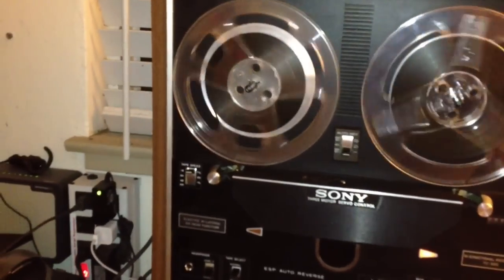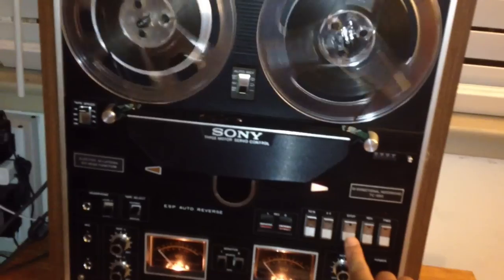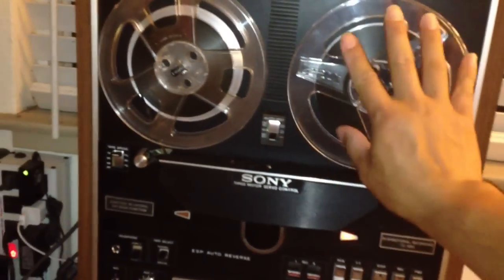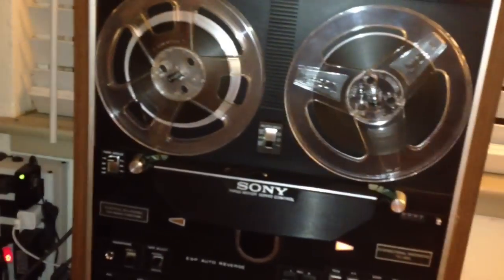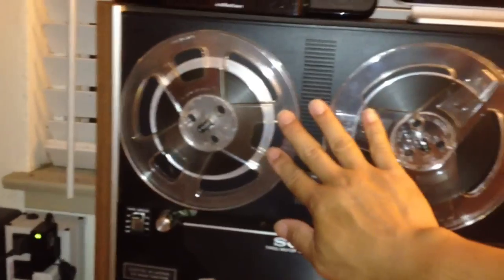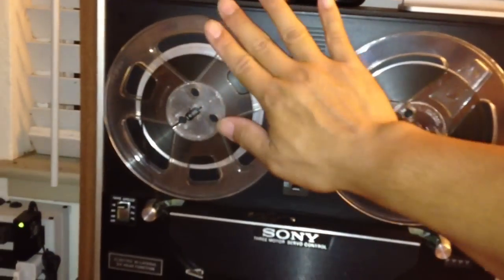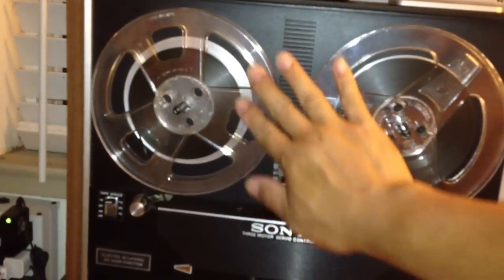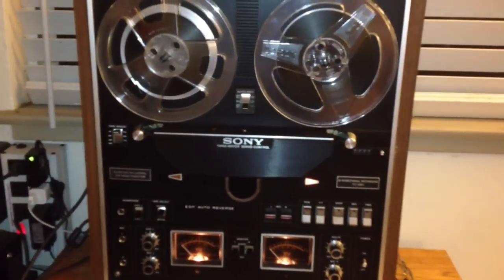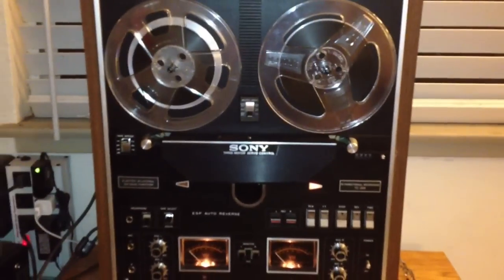As you see, if I hit the button here, you won't get any tape spillage. See how both wheels stopped? They didn't continue on — if it was playing in this direction, this reel didn't continue to dump its tape. It came to a good stop. So my brake pad solution was a success.